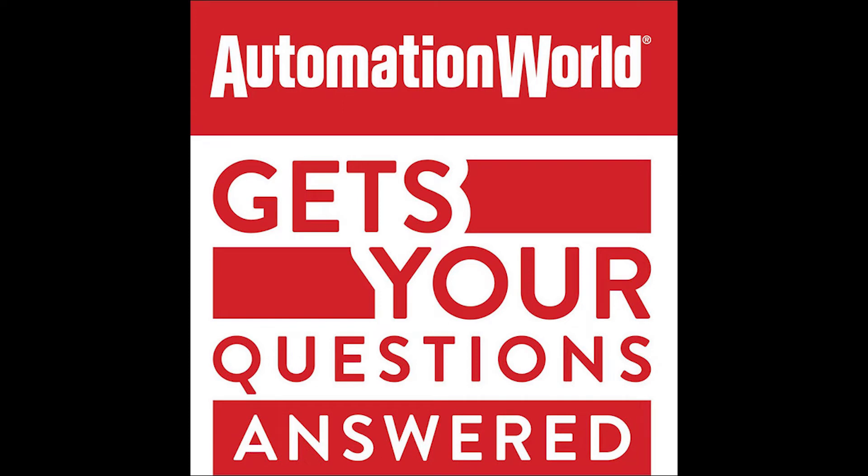Welcome to the Automation World Get Your Questions Answered podcast, where we connect with industry experts to get the answers you need about industrial automation technologies. You can find even more answers by subscribing to Automation World at subscribeaw.com. I'm David Greenfield, Director of Content for Automation World, and the question we'll be answering in this episode is: how to choose robot grippers?